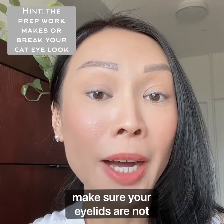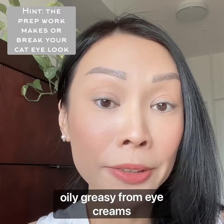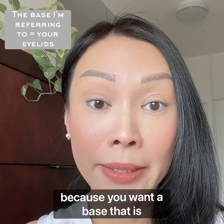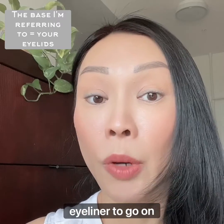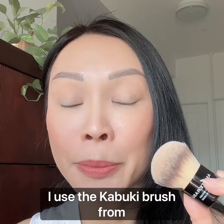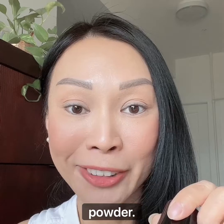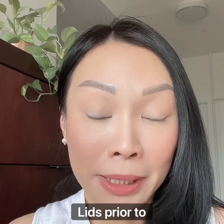To start off, make sure your eyelids are not oily or greasy from eye creams, because you want a base that is semi-matte or matte for a liquid eyeliner to go on nicely. To prep my lids, I use the kabuki brush from Amaterasu and dip it into a little bit of powder, then I just dab it over my lids — that is how I prime my lids prior to application.